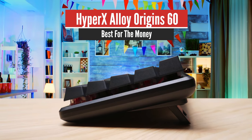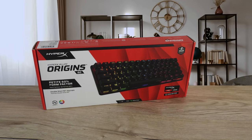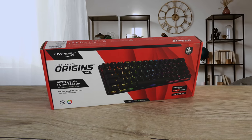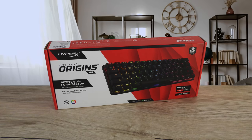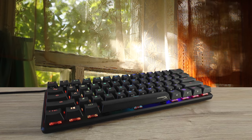Number 5: HyperX Alloy Origin 60 – Best for the money. Starting off, we have the HyperX Alloy Origin 60. Thanks to its aluminium body, it feels fantastically well-built. It uses HyperX red linear switches which feel very light and responsive, and they require less force to actuate than other linear switches do.